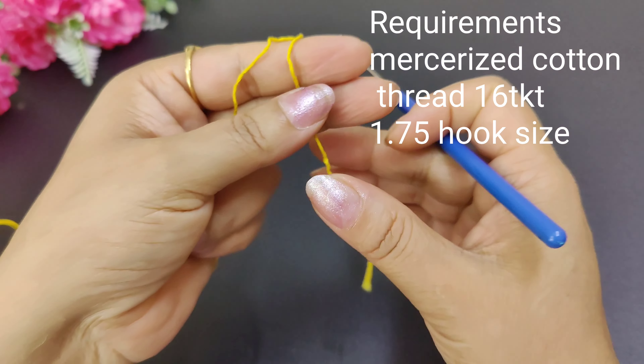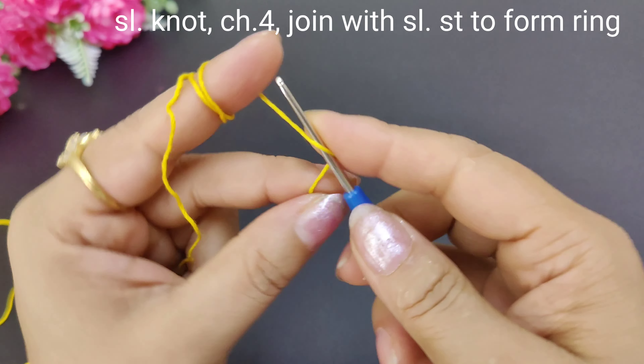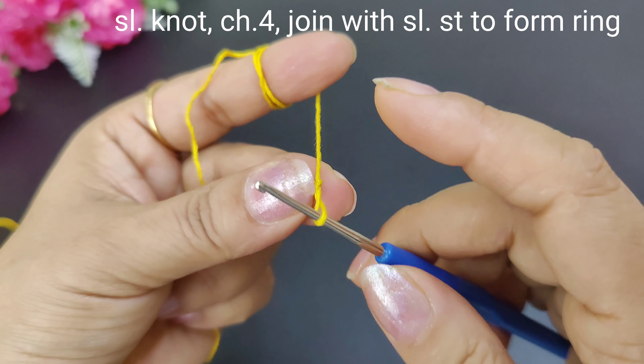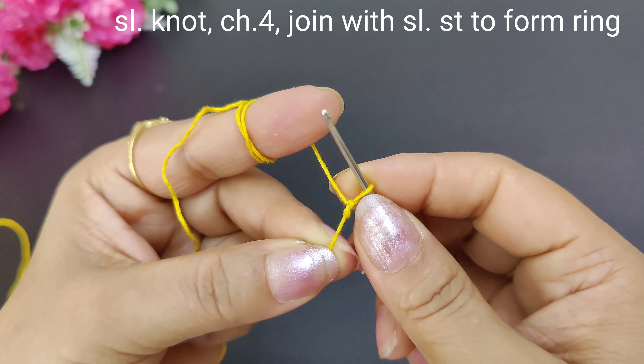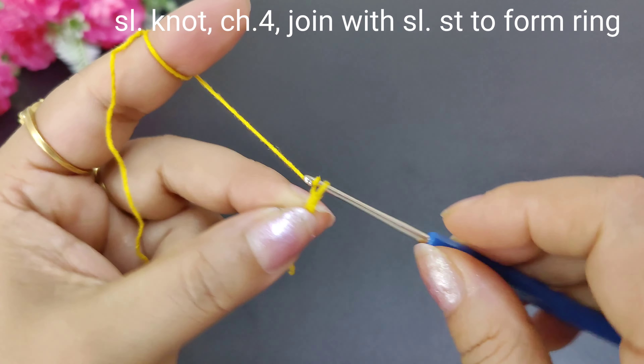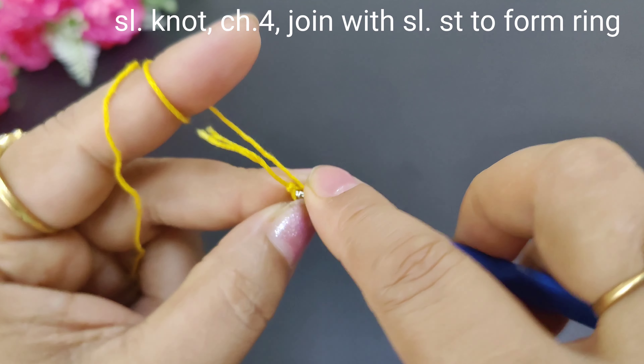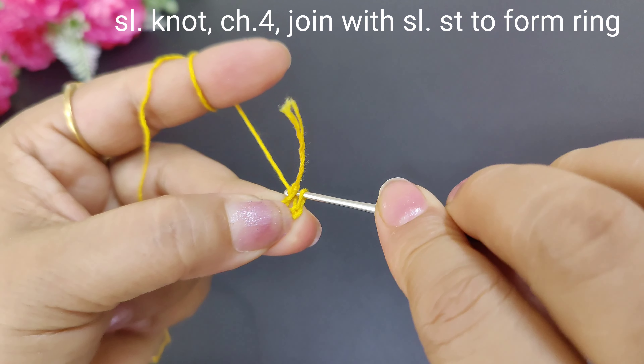Let's start making this now. First, we will make foundation chains. We will make a slip knot. Now we will make 4 chains: 1, 2, 3, 4. After making the first chain, we will make a slip stitch like this.